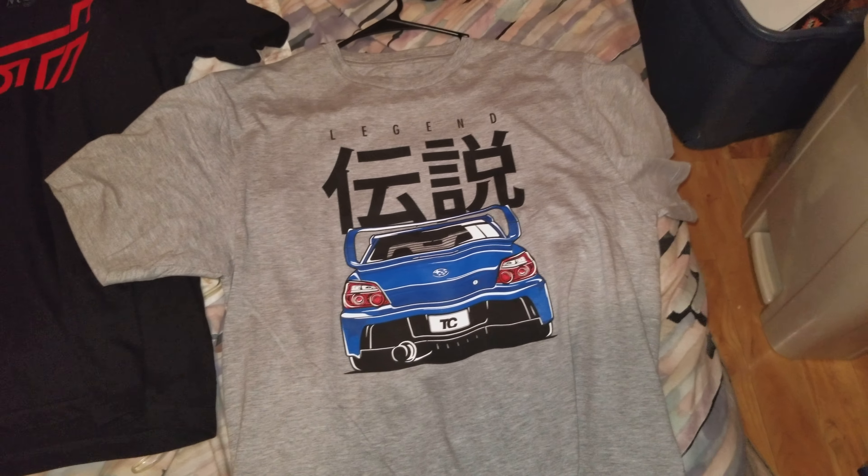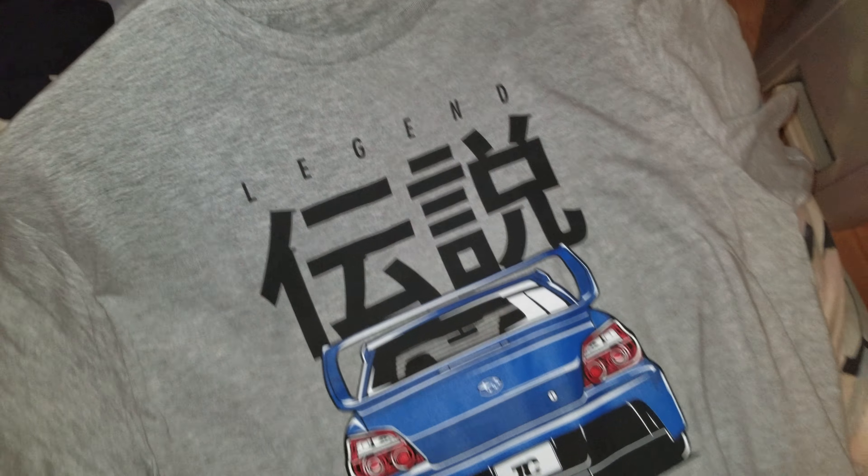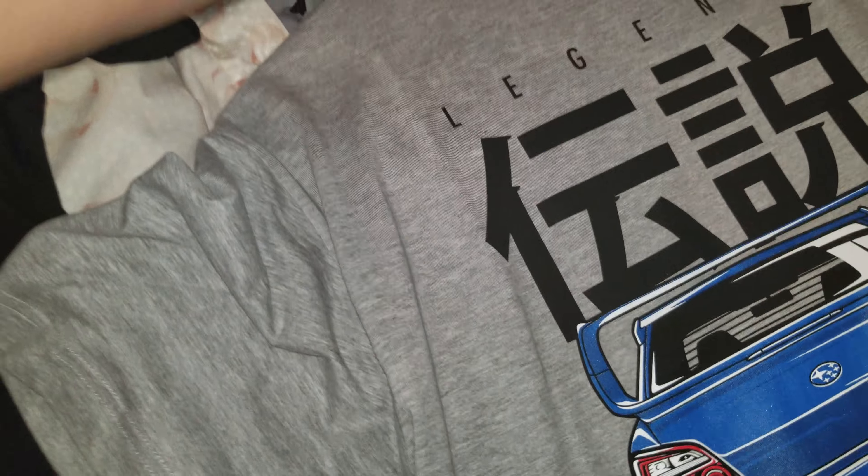They're all mediums, and all of them except this one fit how a medium shirt should fit. But this medium for some reason almost fits me like a large. I put them next to each other for comparison, and as you can tell the gray one is way longer — it's like a whole thumb and a half longer than the others.